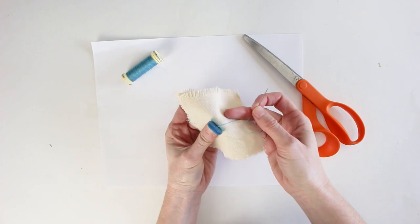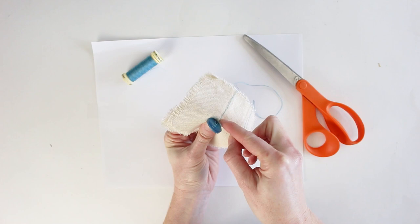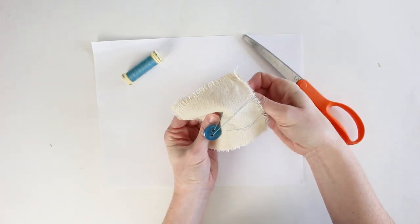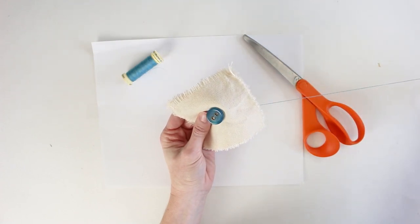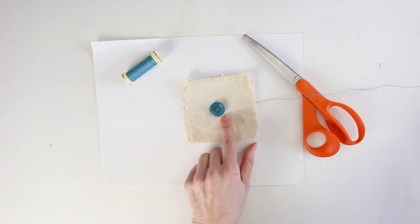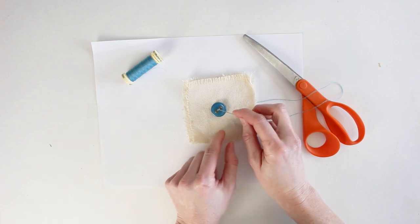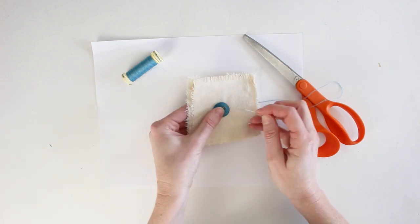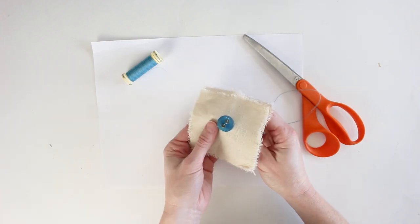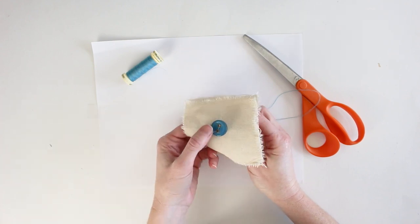Holding the fabric and button in one hand, look just behind the button to find the placement of the other stitches and poke the needle all the way to the other side. The button is flush but not yet secure — repeat that step three more times to help secure it, always going in the same direction from one hole to the other.